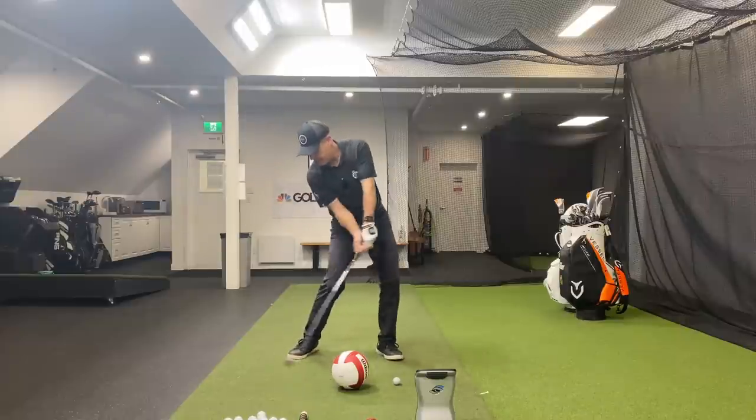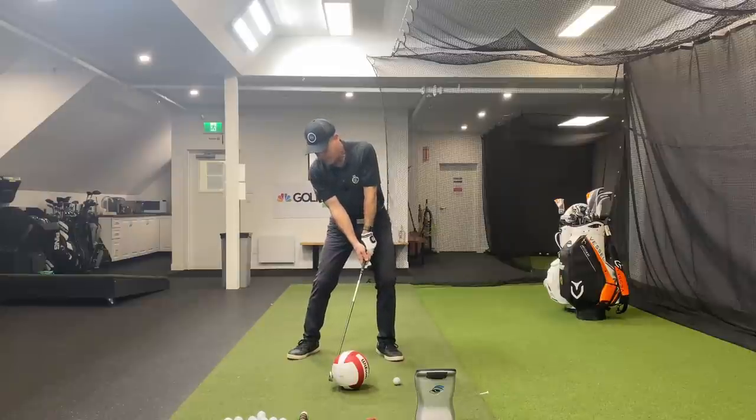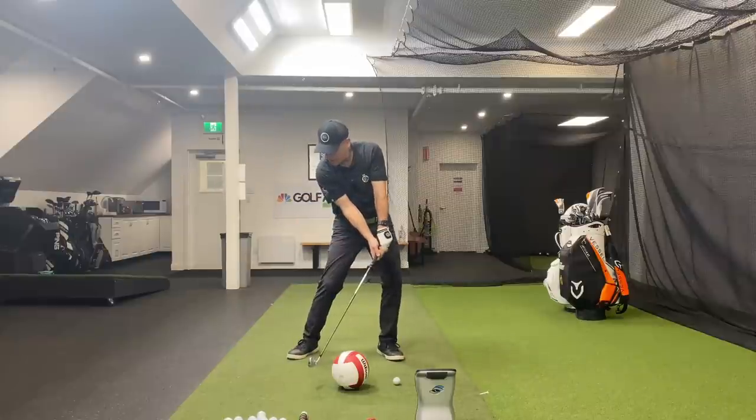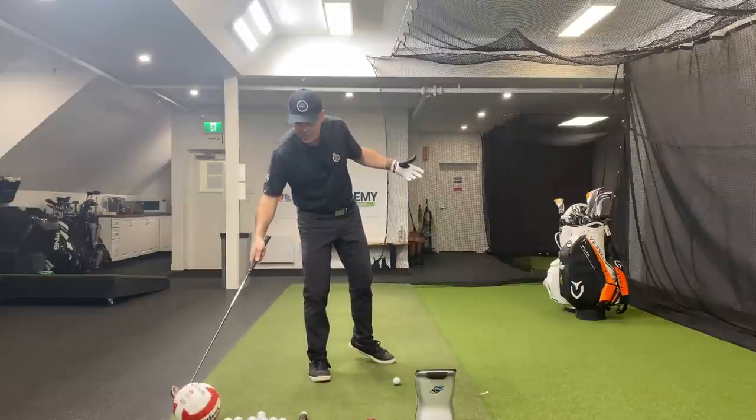Right here it feels like I can deliver up and through the ball. Notice as she's hammering down — to go up, or to go along the ground slightly down, it starts to bounce. That would be okay for the golf ball.